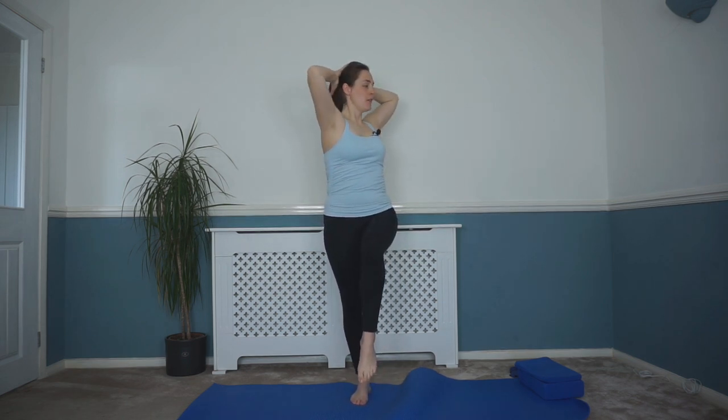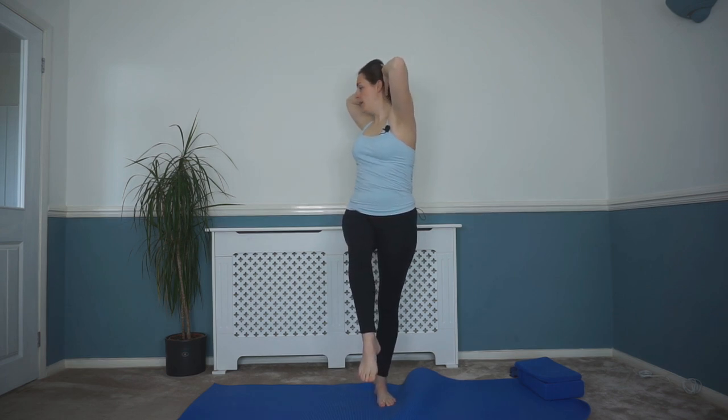If that feels too much, just keep those feet down — we're still rotating through that upper back. Do one more each side, rotating around, back to center, and lower back down. Then relax those arms down.